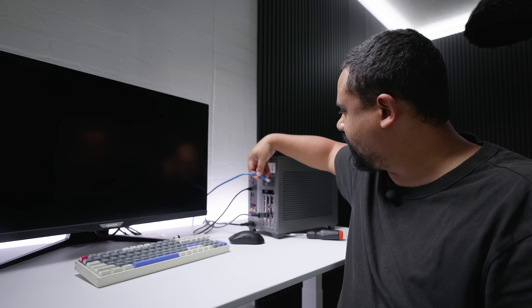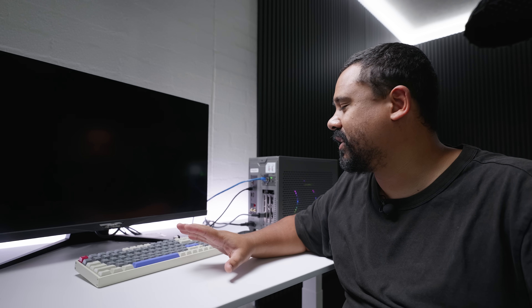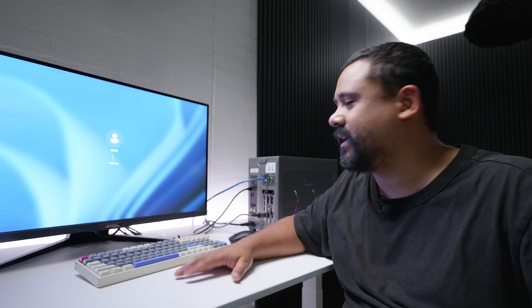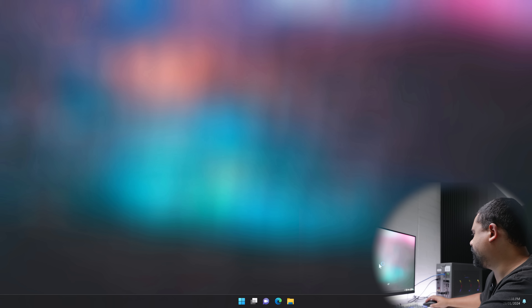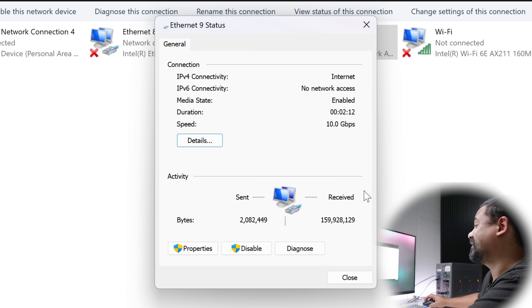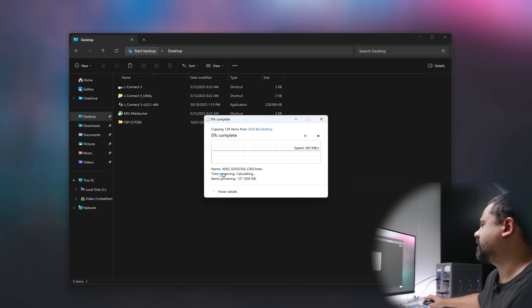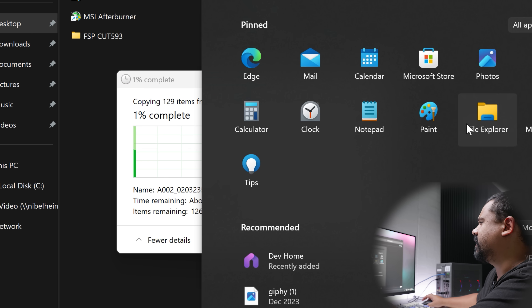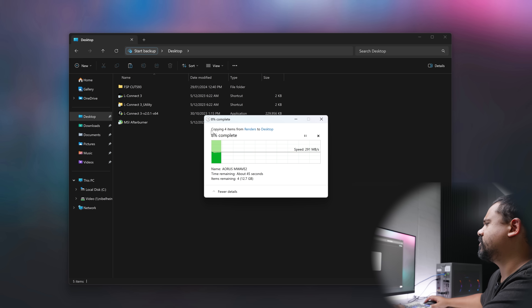Here's the moment of truth - plug in the 10 gig ethernet, power up the system. It works! It powers up. I've pre-set up Windows before filming with all the network shares and everything already connected. If this 10 gig link works then we'll be in business. Let's take a look at the network settings - we've got the adapter showing up, got a 10 gig link which is perfect. Let's read from the storage first - that's closer to 2.5 gig.